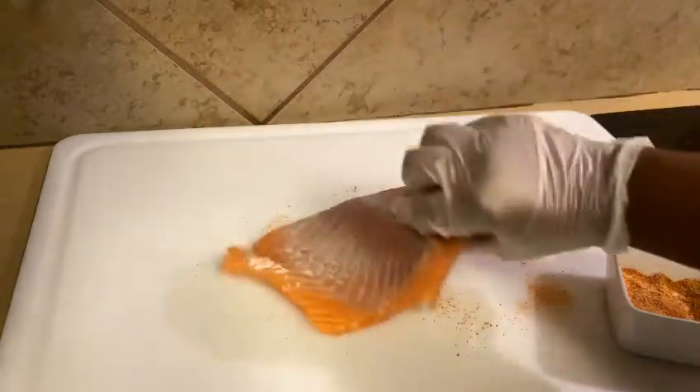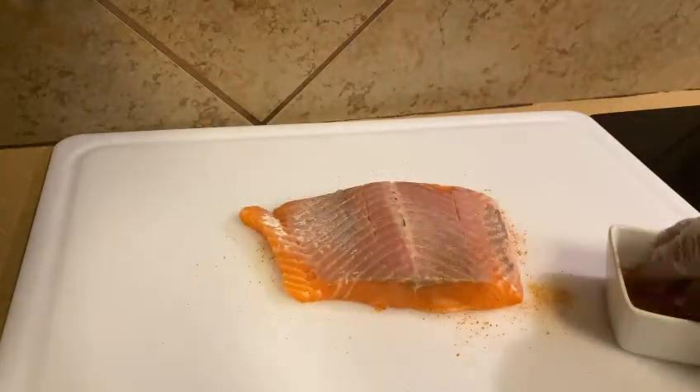Turn the fish over and season the other side. I cut the skin off of this side.